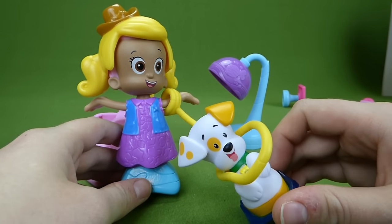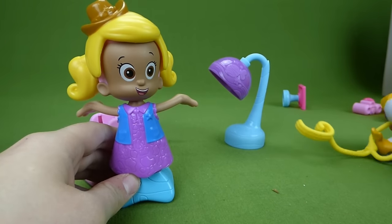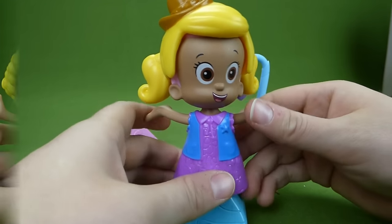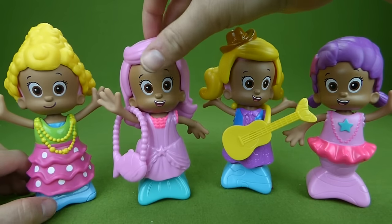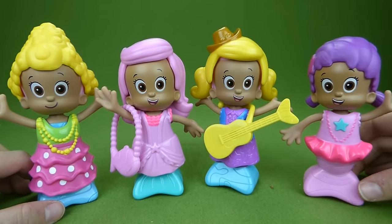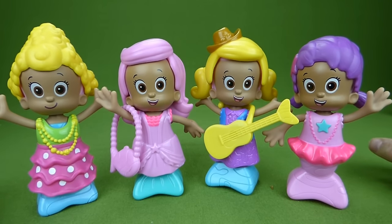He looks pretty happy about it. He took the lasso and he's gone — he ran away! Look at all of our Mollies: a Molly dressed up as Dima, a Molly dressed as Molly, Cowgirl Molly, and a Molly dressed up as Una. If you have any questions, place them in the comments, and subscribe to my channel for lots more toys. Thanks, guys!